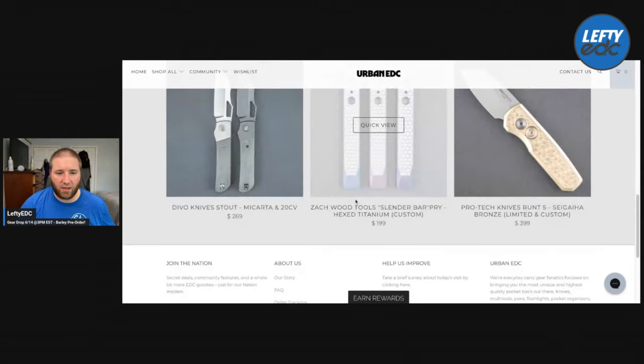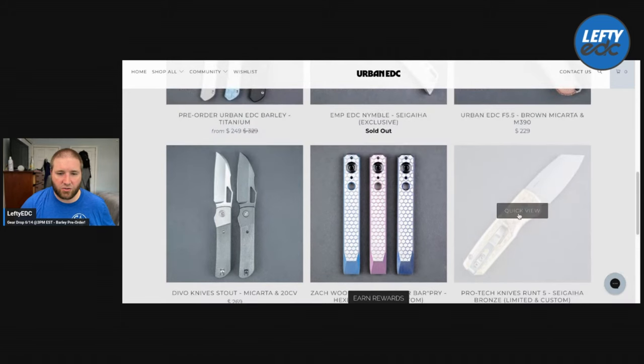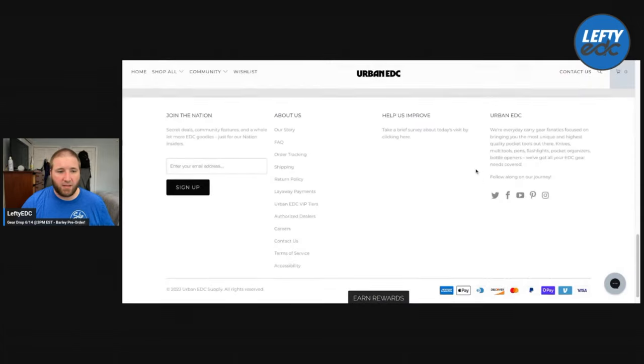More of the Zach Woods pry bar, and then you have the ProTech Runt 5 with the bronze aluminum mosaic pin and a stonewashed blade — that looks pretty damn good. $399 in Magnacut. All right, that's ProTech.